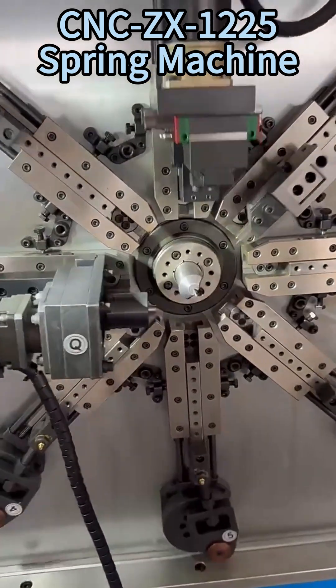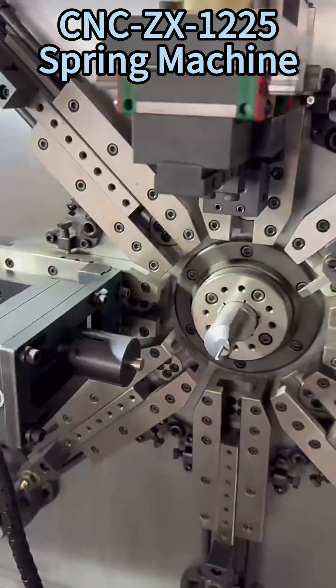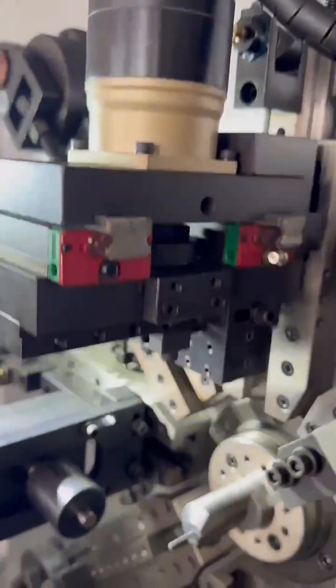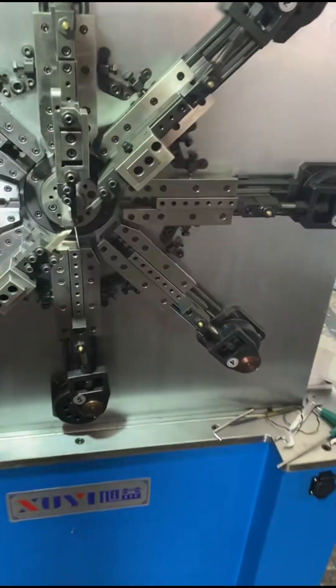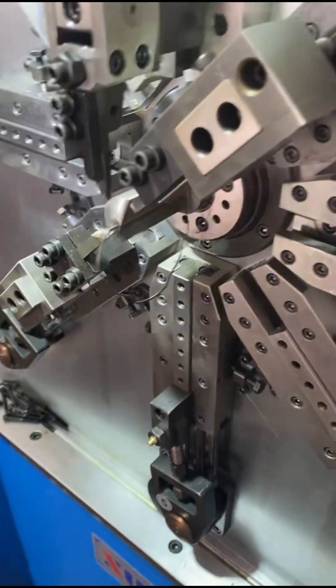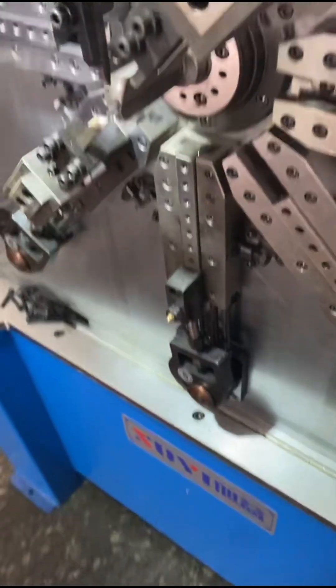The CNC ZX-1225 camless spring coiling machine from XUII is designed for high-precision, multi-axis spring production. With a wire diameter range from 0.3 to 2.5 millimeters and a maximum outer diameter of 60 millimeters, it handles a wide variety of compression and tension springs.